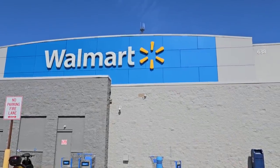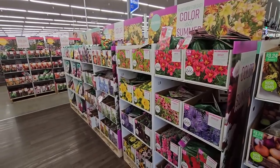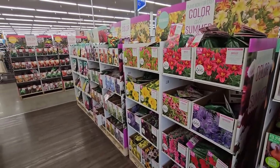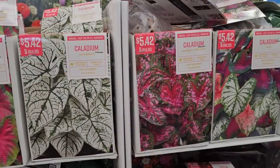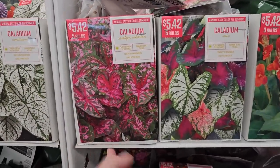Hi, it's Steph and we're at Walmart. My store finally got all of their summer blooming bulbs and I even found caladiums. Let's go ahead and take a look at the March inventory of gardening supplies at Walmart.